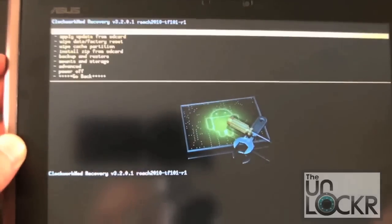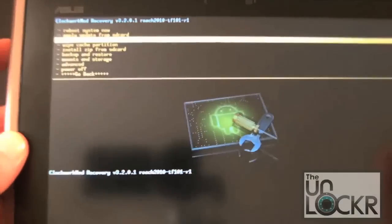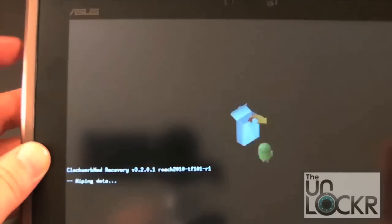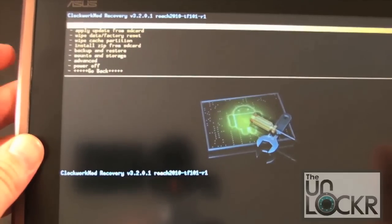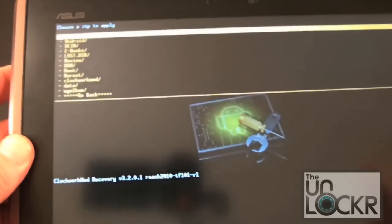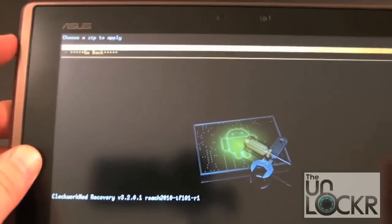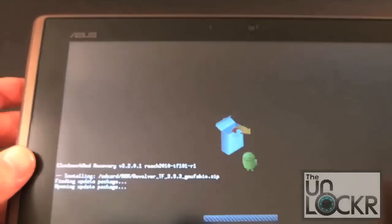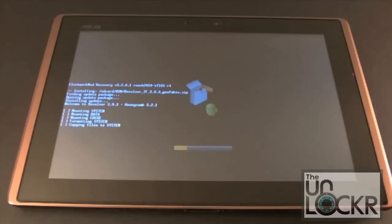At this point, if you wanted to, you could wipe data and do a factory reset. If you just purchased your device you really don't have to, but if you've been using it for a while you're probably going to want to when switching ROMs. Let's go ahead and do that just for argument's sake — click yes, and now it's formatting the data and the cache. Scroll down to install zip from SD card, choose zip from SD card, navigate to your ROM file, and click on it to flash it. Select yes, and it'll run the install script — it'll take a minute or so.